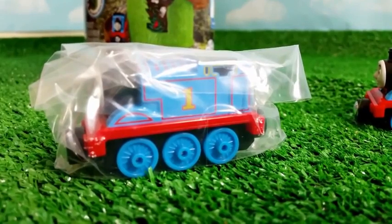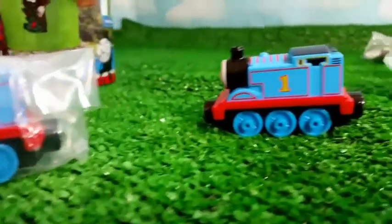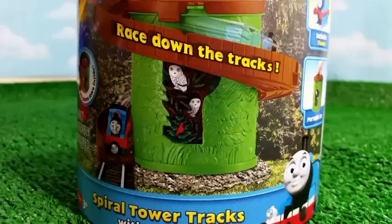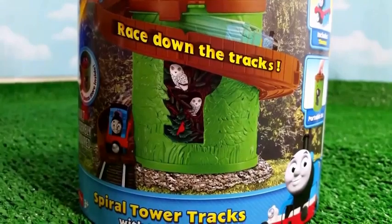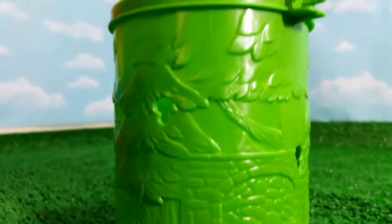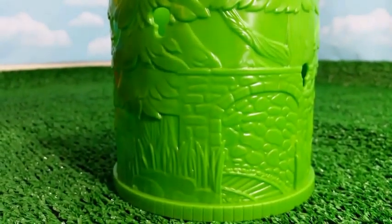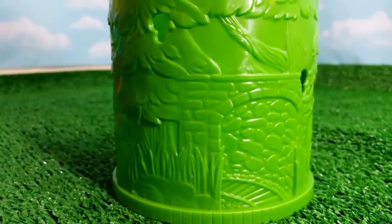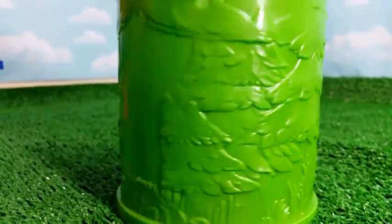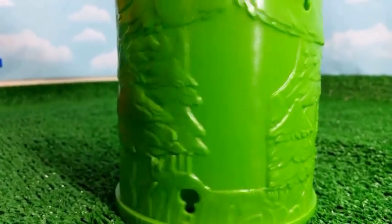It comes with a die-cast metal Thomas the Tank Engine — we already have one outside, and this is the newly redesigned one. This is a very cool box. Let me go ahead and show you the tower setting. Look at this tower — it comes like a cookie jar. It has a really cool setting, like a forest setting with lots of wood and trees. Lots of tall pine trees you can see.